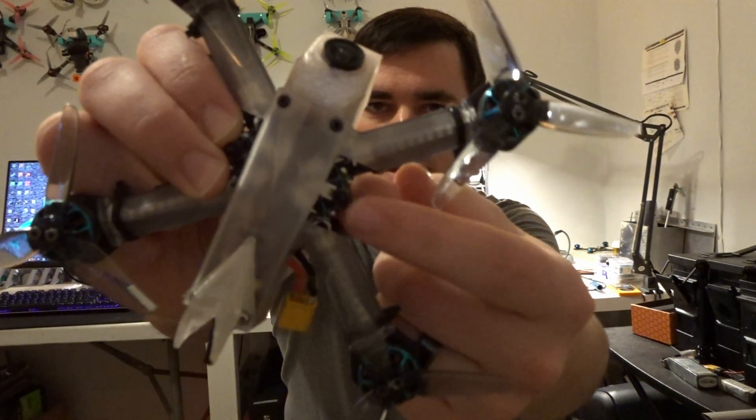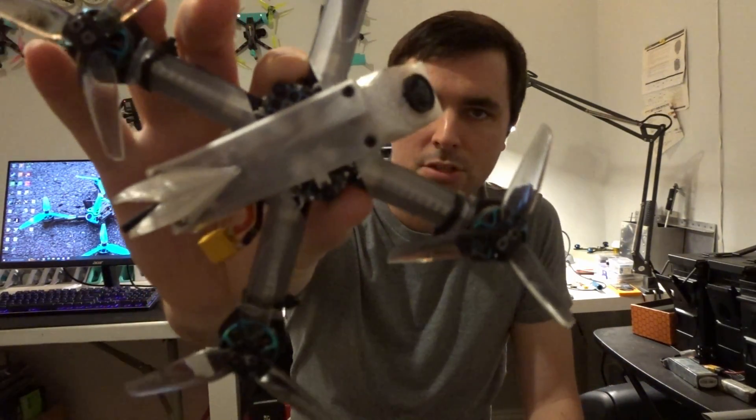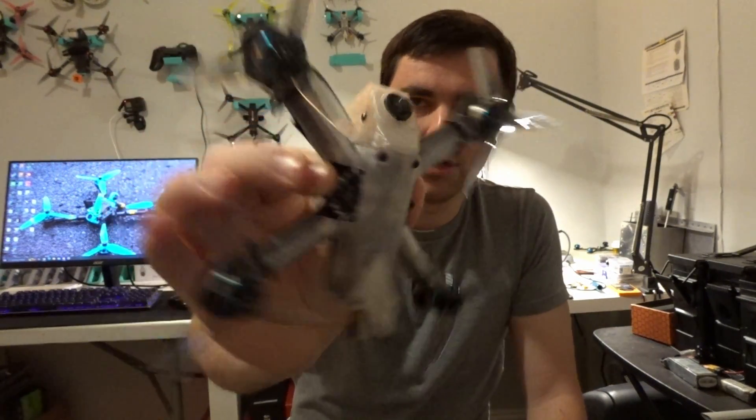Hello everyone. Today I want to do a video talking about what is inside of this aircraft. The flight controller in my tiny trainer is the Neutron RC F435 flight controller. What makes this flight controller unique among others is that it's — I think it might be the only all-in-one — running the new AT32 MCU.